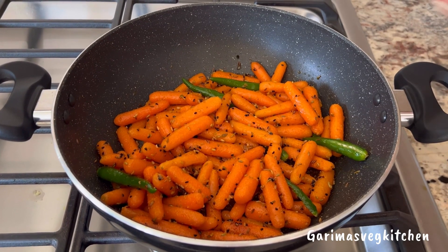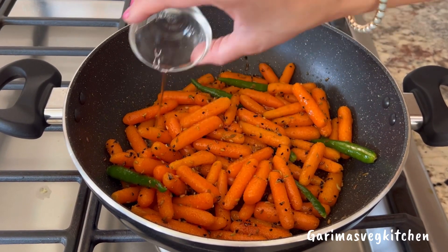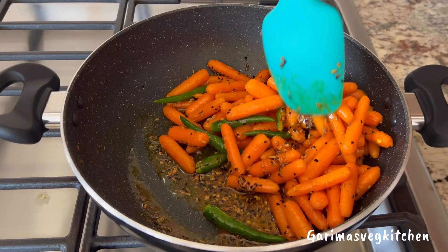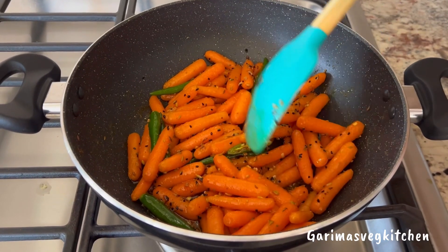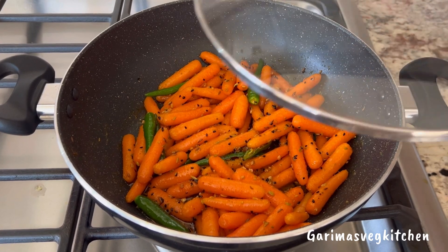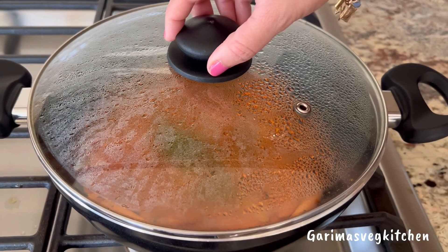Now pour in some vinegar, which will act as a preservative and also as a flavoring agent in this pickle. Mix well, cover, and cook the carrots for just another three to four minutes on medium heat. We want the carrots to still have a crunch, so make sure you do not overcook them.